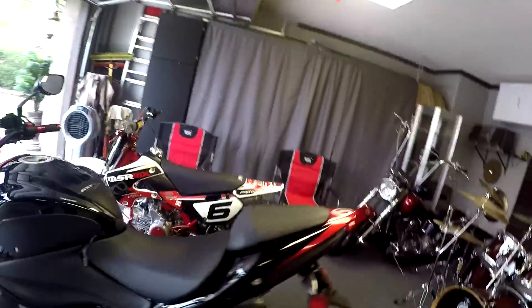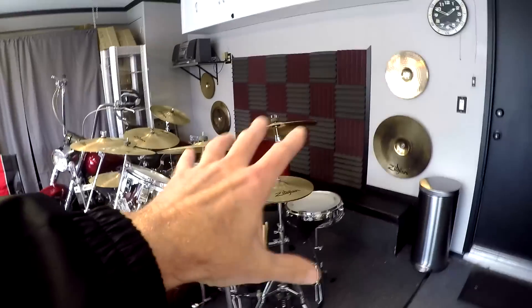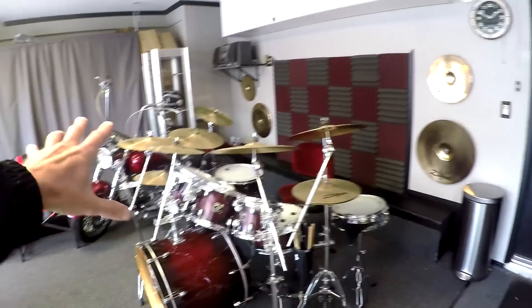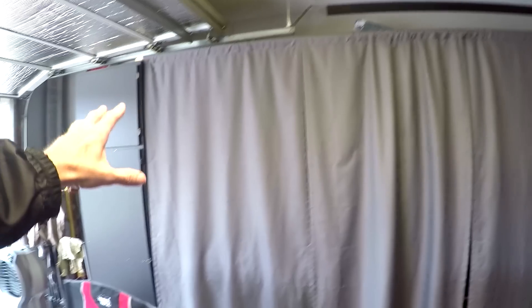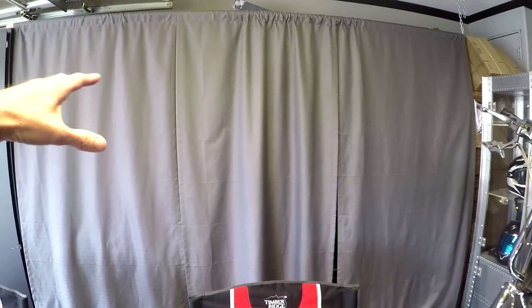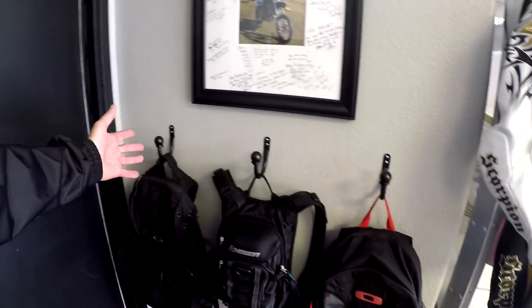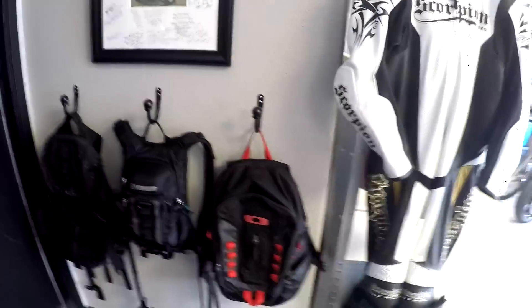If you've been following my videos, you know my garage wasn't always this organized, but I've been making an extra effort to clean it up. No garage is complete without a drum set. Check out these curtains — a great way to clean up your garage without spending thousands of dollars on storage cabinets. They hide the stuff you don't want to see. Another thing I did was buy three curtain hooks at Home Depot — great for hanging your backpacks.